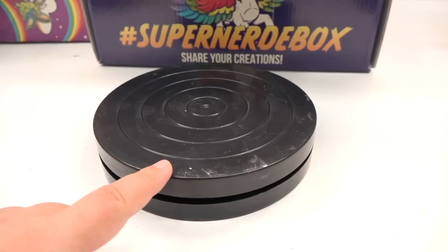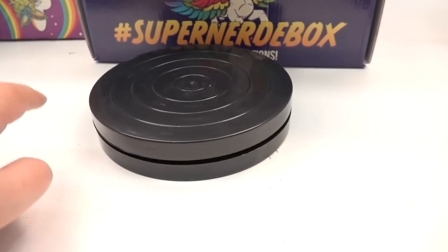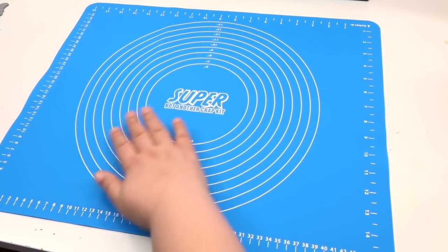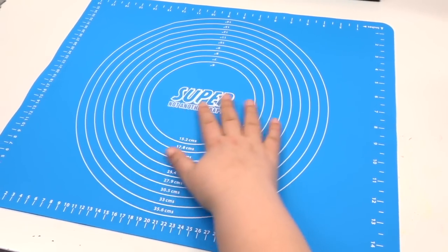We've heard so many of you wish that we had a sculpting wheel — and guess what? You will be getting a sculpting wheel in this set, so you can work 360 degrees without even lifting it to turn it around. You'll also be getting a silicone work mat that is pretty large, so when you do any airbrushing, you can use it as a backing so it stays without splattering everywhere.